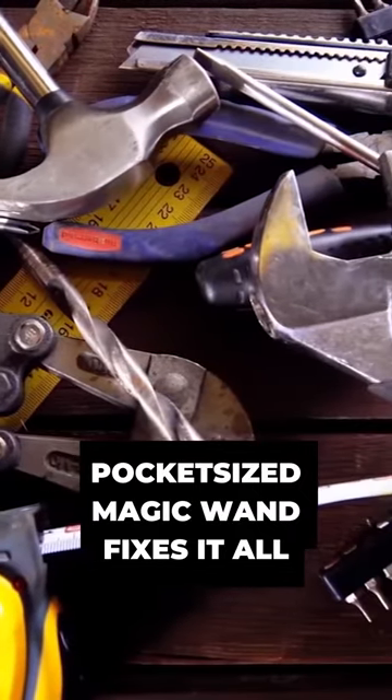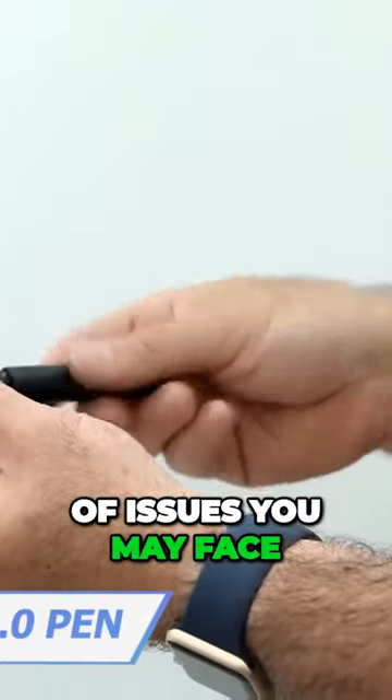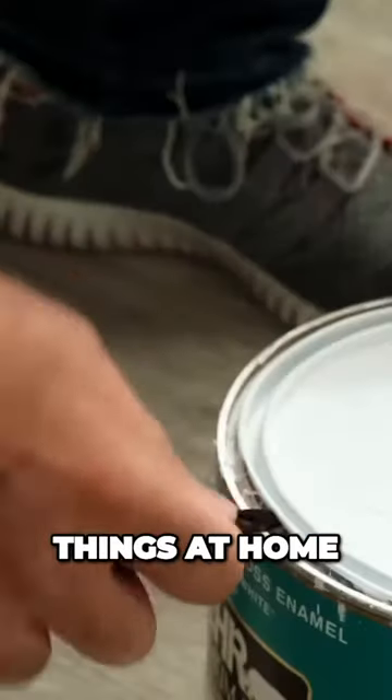Who could have thought a whole toolbox could be the size of a pen? This magic wand will easily fit in your pocket and cope with the majority of issues you may face, from survival to fixing things at home.